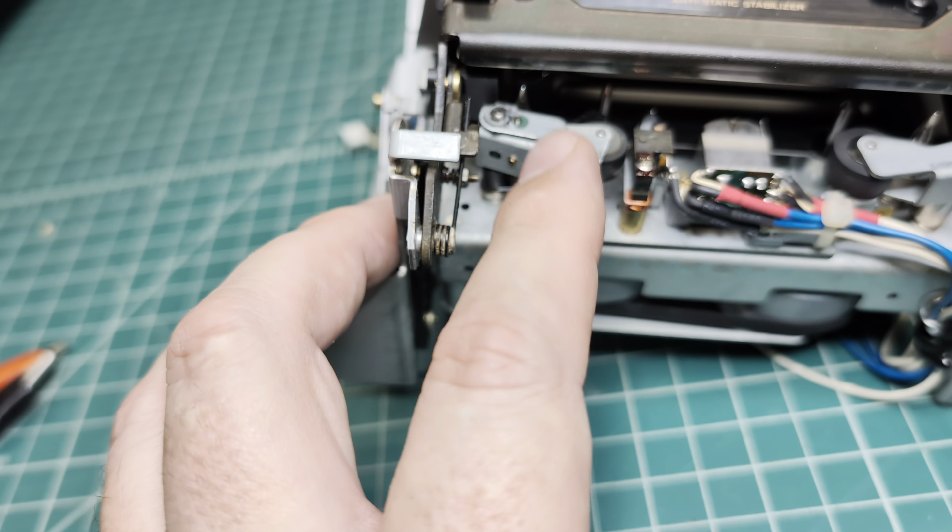The supply side capstan is a little bit more tough to rotate, and I don't see any fresh lubricant there. Okay, let me see what I can do because this mess needs to be cleaned.